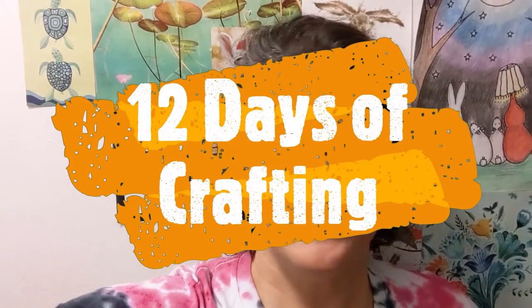Hi everyone, this is Karin from the Huntley Library and today on 12 days of crafting we're going to be painting with crayons. So I'm going to get some supplies together and then show you how to do that.